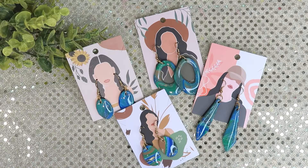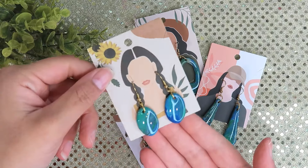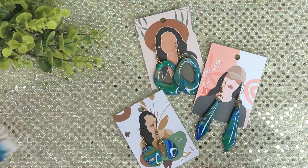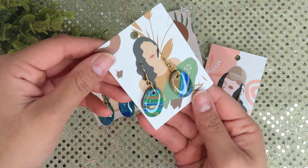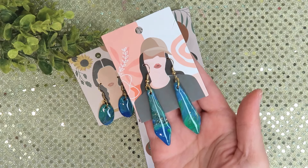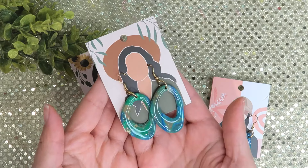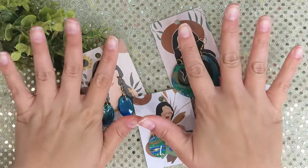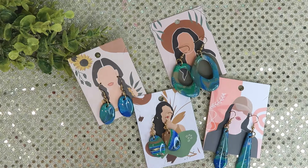And here is the result — I am very pleased! They turned out very cute, sophisticated, and fancy, and the color combination is just perfect. I did like using the Dollar Tree clay; it's awesome to get something this beautiful for $1.25. The main downside is the clay being too soft even after baking. Overall I give it a six out of ten — if you find it at Dollar Tree, try it out!